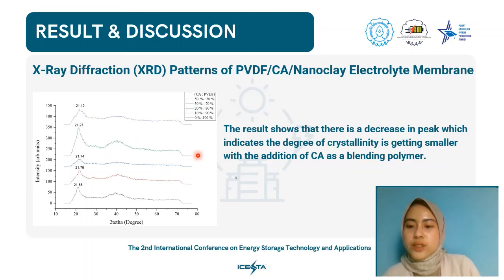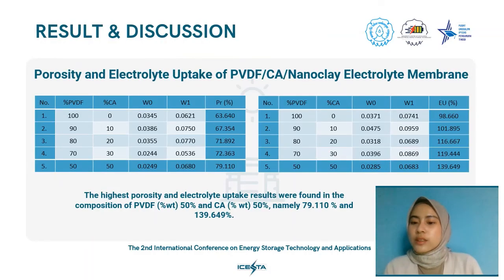All samples from XRD results show similar results to those reported by BCK, with peaks at around 20° to 21.9°. The porosity and electrolyte uptake results also demonstrate the significance of CA as a blending polymer: higher CA concentration resulted in higher porosity and electrolyte uptake, with the highest values found at the composition of 50 wt% PVDF and 50 wt% CA, namely 79.11% porosity and 139.649% electrolyte uptake.